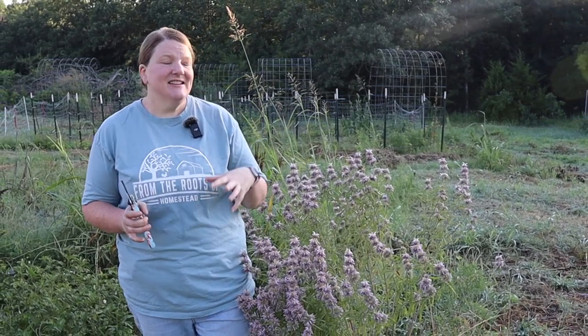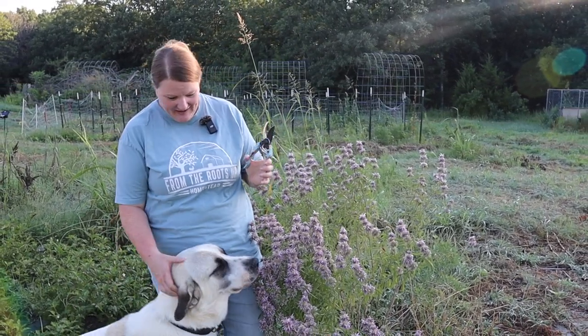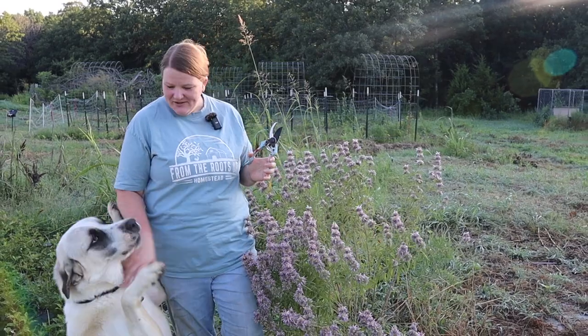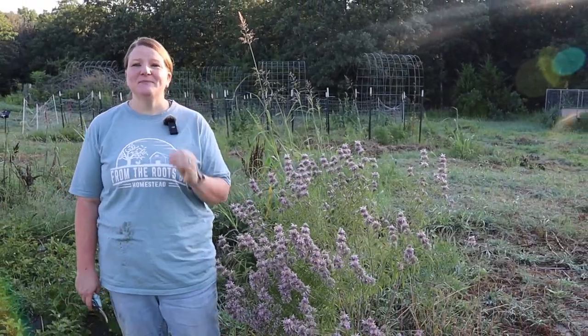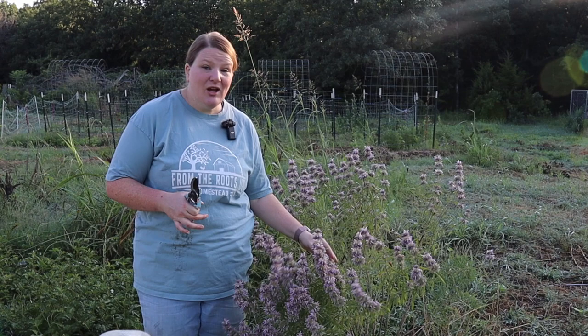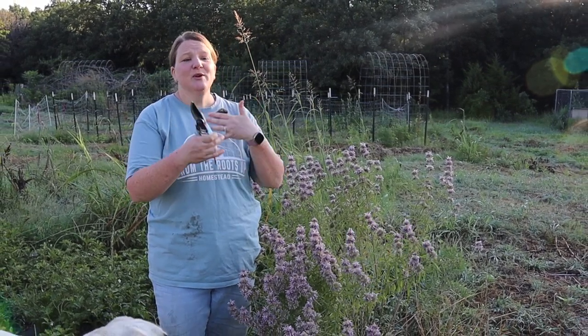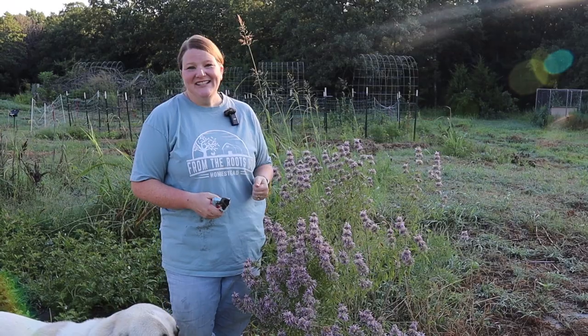Good morning! We are out here on this lovely morning, nice and cool before the sun is really in the heat of the day. My big dog is coming to say hi — hi Zeus! And we're gonna be harvesting bee balm. Come along and join us.